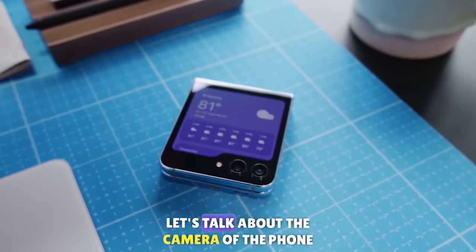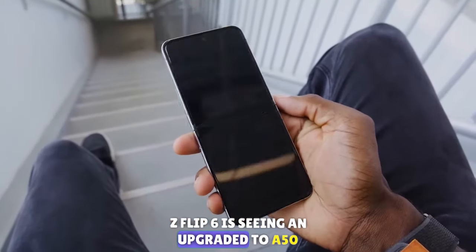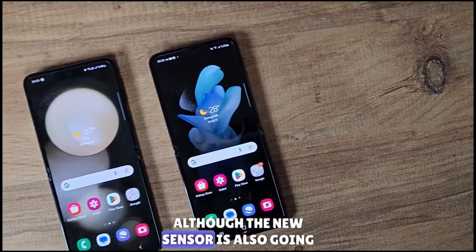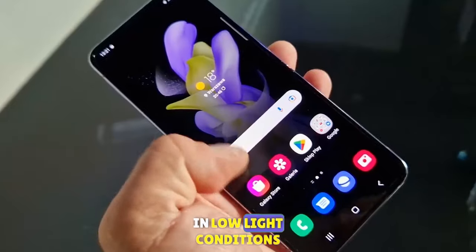First, let's talk about the camera. The Z Flip 6 is seeing an upgrade to a 50 megapixel primary camera, up from the predecessor's 12 megapixels, although the new sensor will also scale down to 12.5 megapixels in low light conditions.